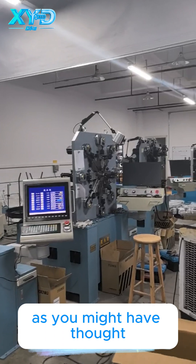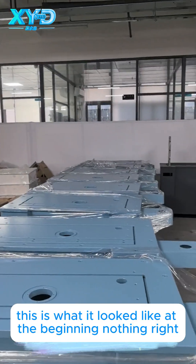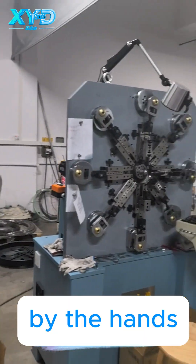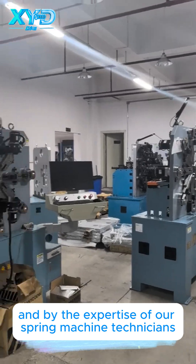As you might have thought, this is not what it looked like at the beginning. This is what it looked like at the beginning — nothing, right? This is incomplete. And from this, this is what it turned into by the hands and by the expertise of our spring machine technicians.